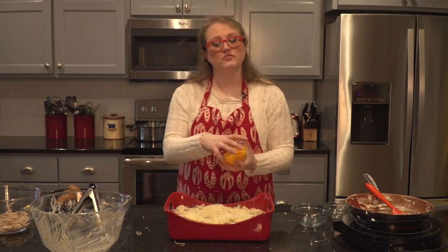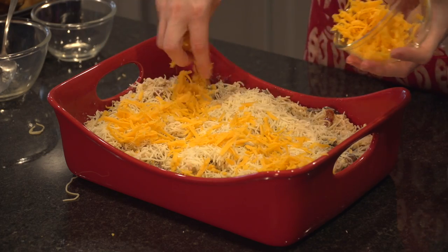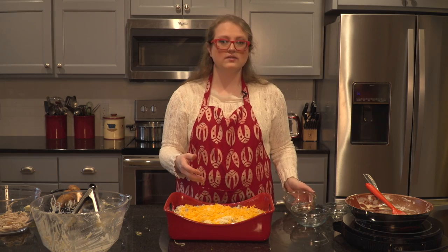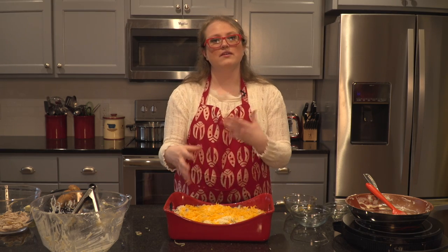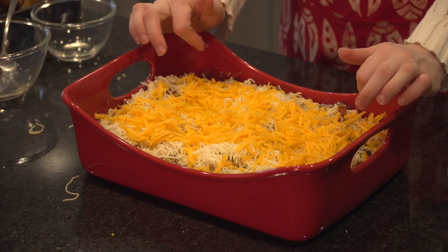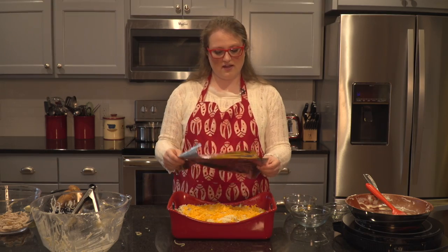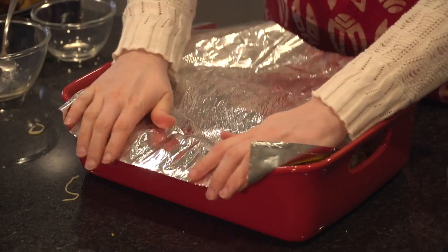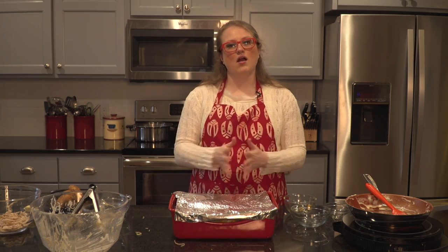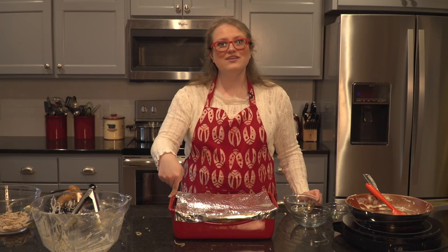Then I have one cup of cheddar cheese to shred and spread over the top. When we put this into our 350 degree oven, we're going to put it in for 25 to 30 minutes. Basically we're just bringing all of the flavors together — everything in here is cooked, with the exception of getting that cheese melted. Before it goes into the oven, I'm going to take a piece of aluminum foil and wrap it over the top to protect my cheese. Once it's looking all melty and wonderful, I'll take off the foil for maybe the last two minutes, flip on the broiler, and it's going to make the cheese all bubbly and nicely browned.